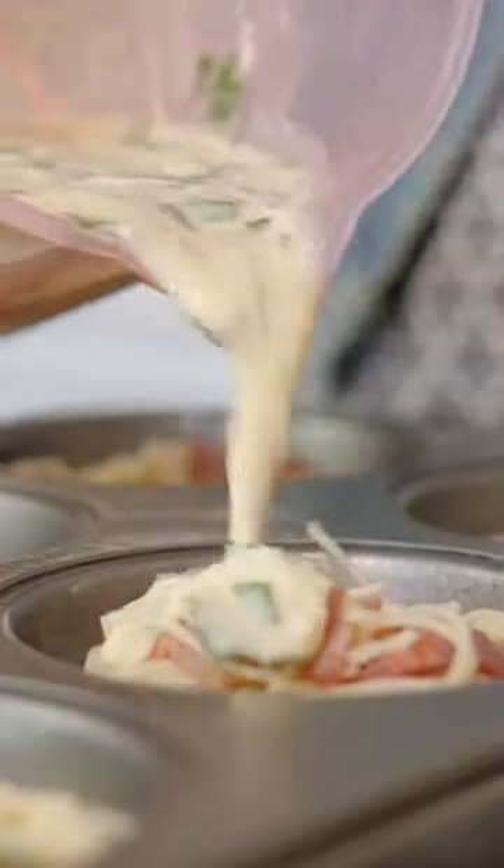Start putting this into the tins. Into the oven until they're set for about 17 minutes.